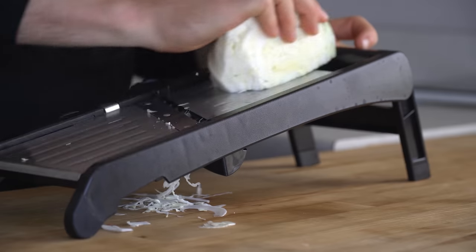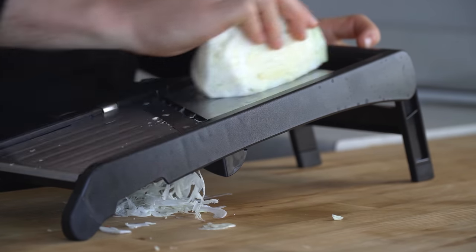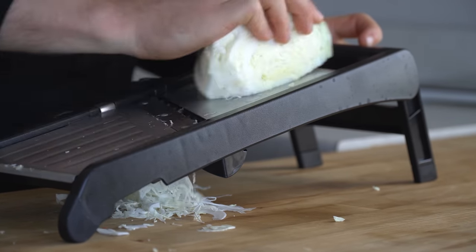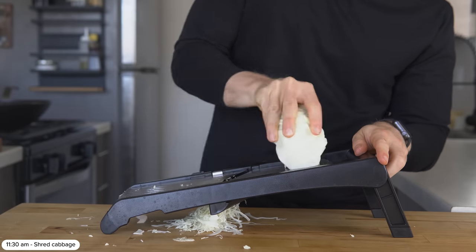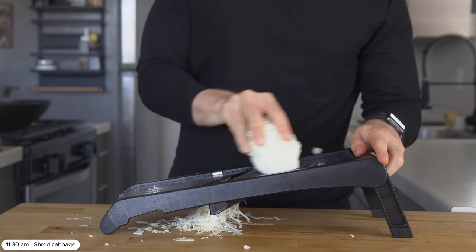I will prepare the cabbage salad ahead of time. To do this, very thinly slice some green or white cabbage — I'm using a mandolin so I can get those tiny thin shreds, but this works just as well with a very sharp knife.